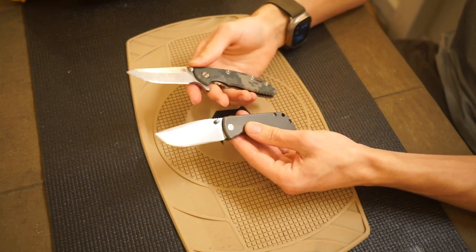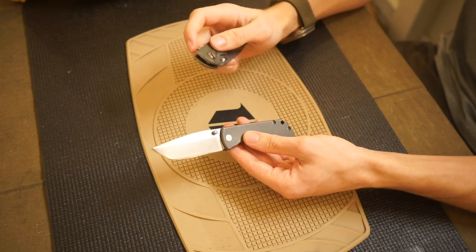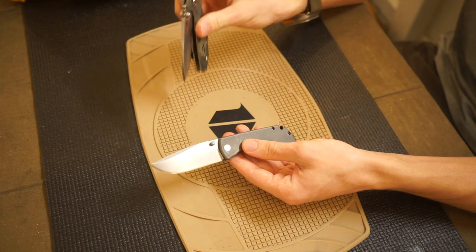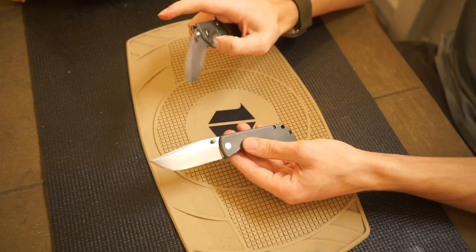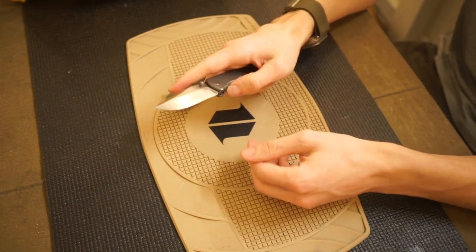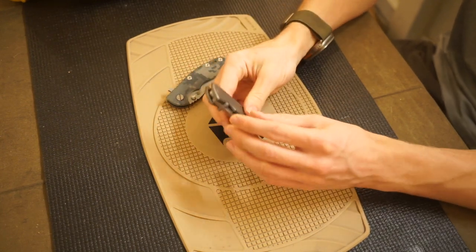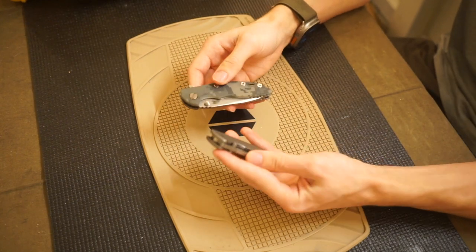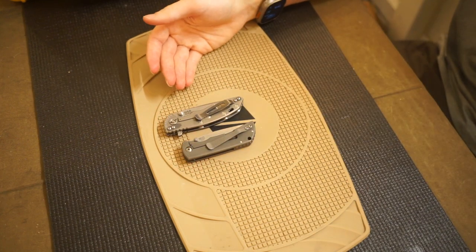You do lose some cutting edge with the XM18, but you gain it back in control — that's what I ultimately like about it. In addition, talking about smoothness, the XM18 is the level of smoothness I prefer. It's very smooth and clean, but it's not so glassy smooth that it'll bite you if you don't get your finger out of the way. The MAC 2 is almost a little too smooth, even by that standard.